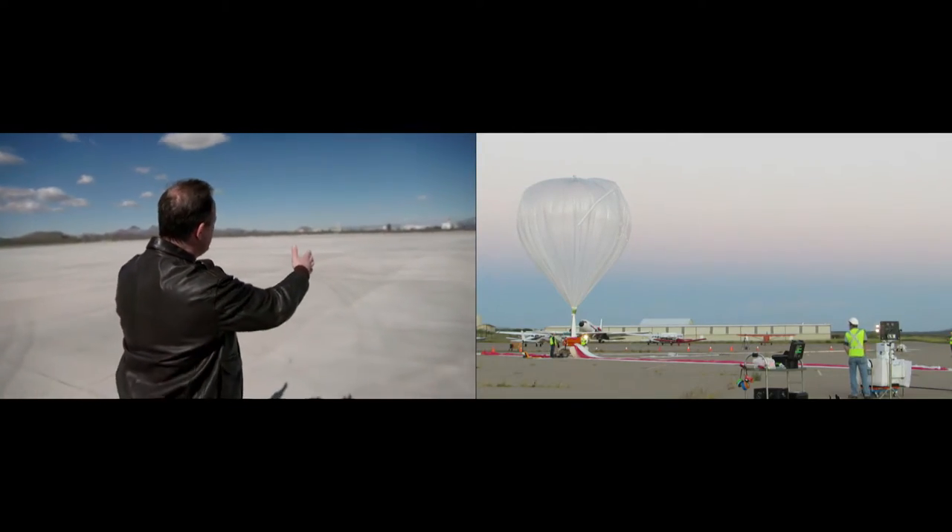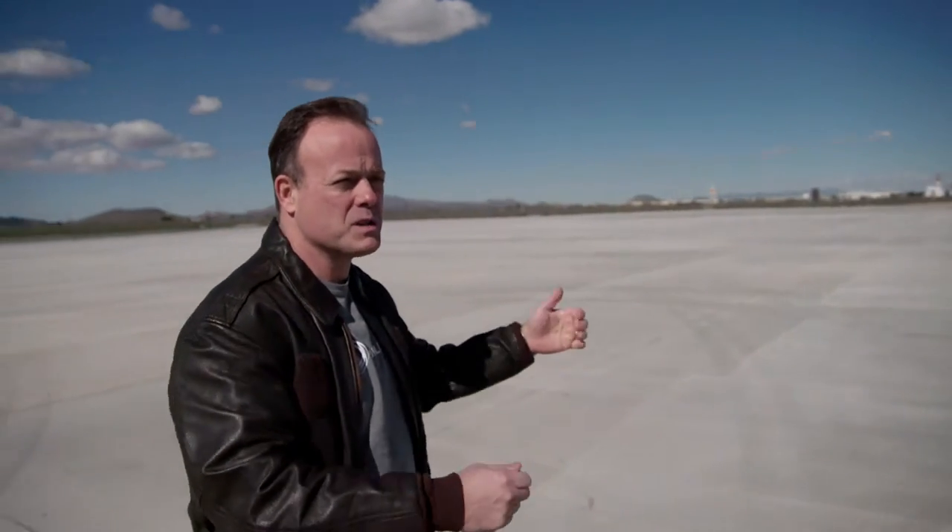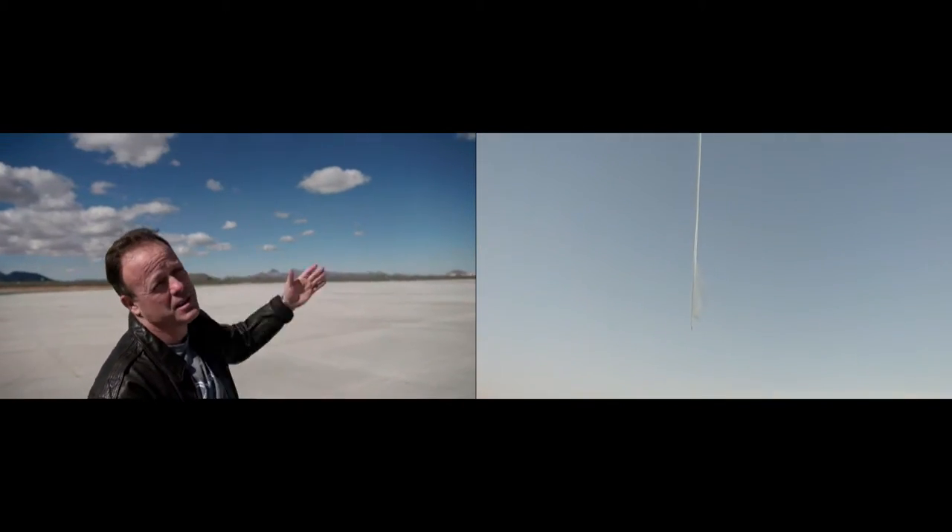We're going to have our spacecraft right in the middle of the pad, and then from the spacecraft to 500 feet high will be the balloon. And this balloon, when it's fully inflated, will be the size of an NFL football stadium.